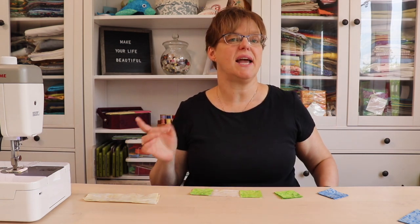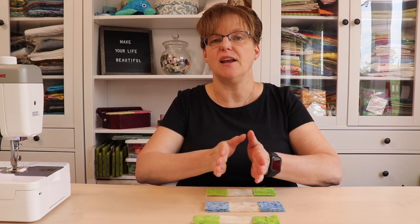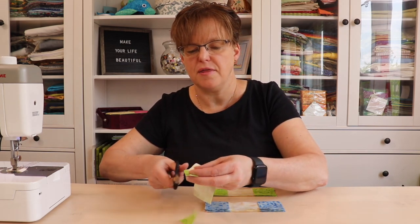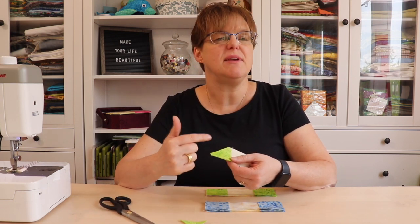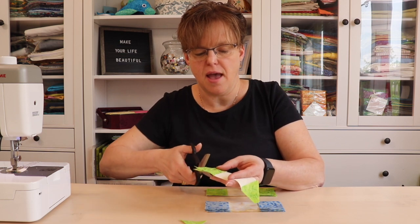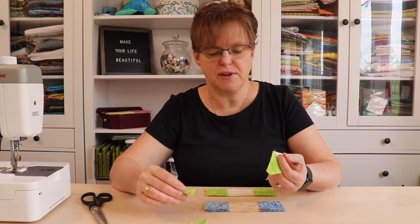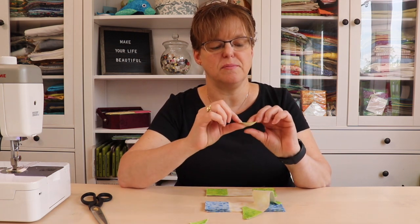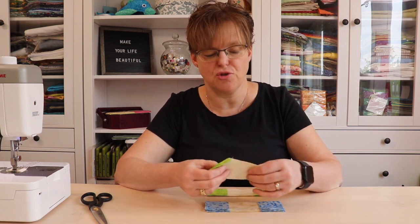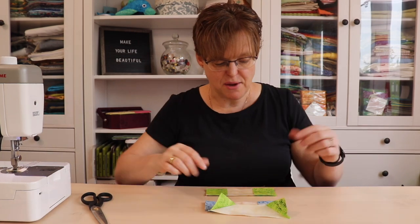I'm going to go do the stitching and then show you the trimming and pressing. These pieces are now sewn together with the stitches in opposite directions. I'm just going to use scissors — you could also use a rotary cutter — and trim that away. You can eyeball a quarter of an inch; it doesn't have to be exact because your stitching is already done and you're not lining the seam allowance up to anything. You can do bonus half square triangles with this technique, but these are so small the bonus would only be about an inch, so I didn't bother.